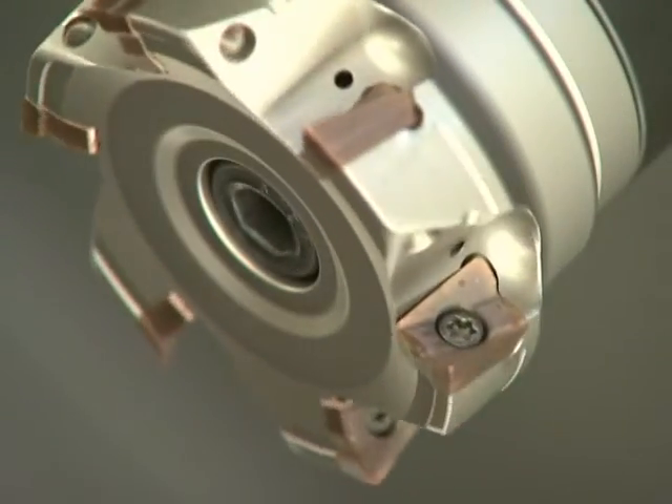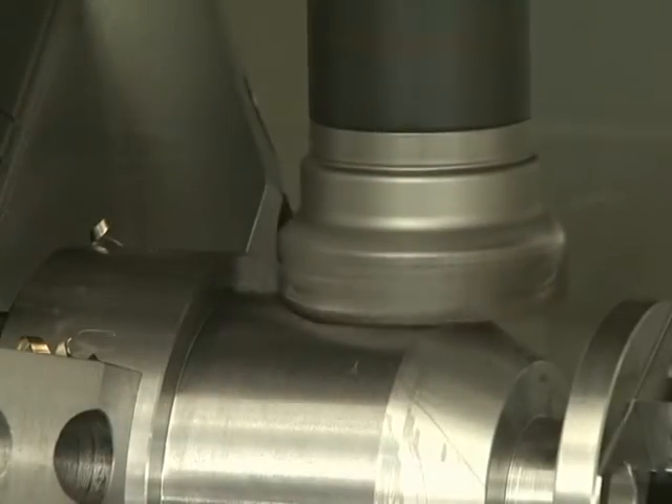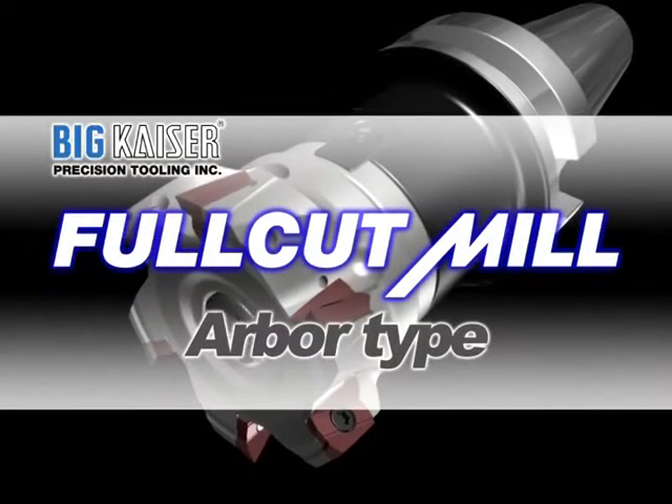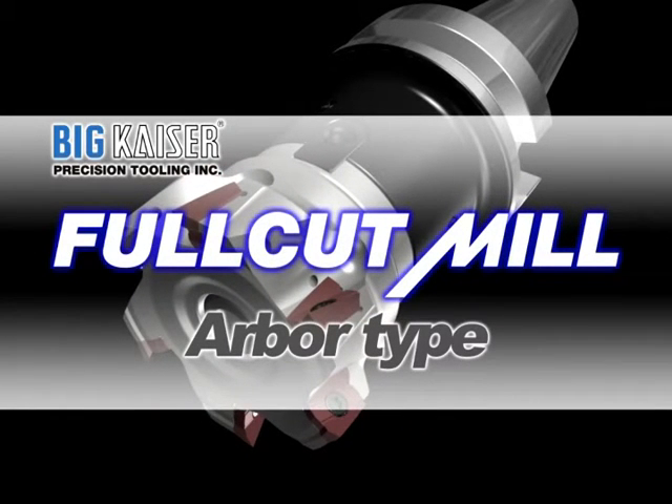The Full Cut Mill with sharp cutting edges achieves high efficiency end milling operations. The Full Cut Mill Arbor Type is a low resistance face mill cutter. It offers stable cutting even for large diameter operations.